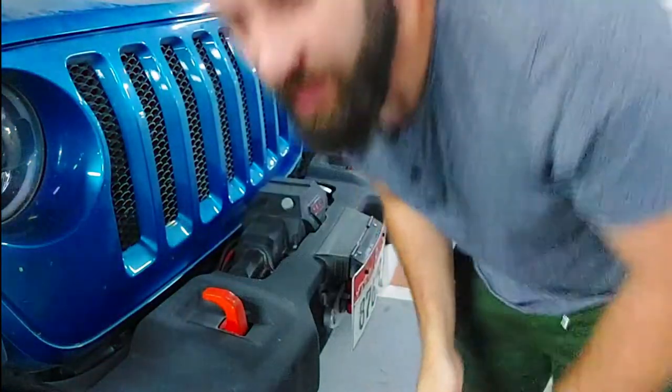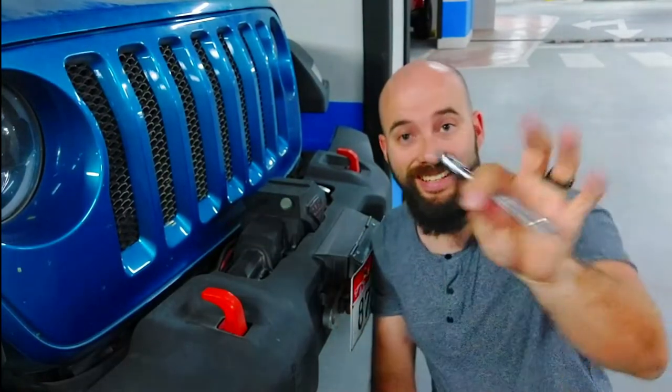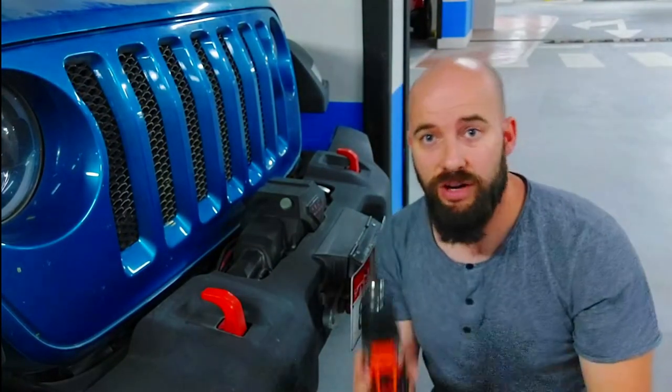After that unboxing, to install this we need to take apart the winch cover, which is actually super easy to do — just a screwdriver. On my particular winch I need a flat-tip screwdriver and a Phillips head screwdriver just to take the cover off.